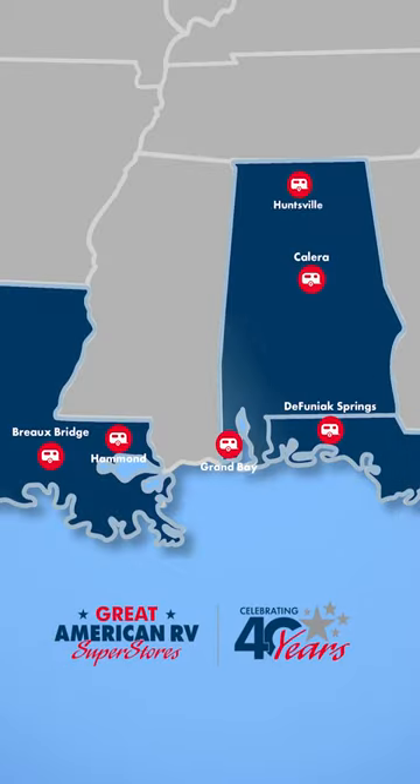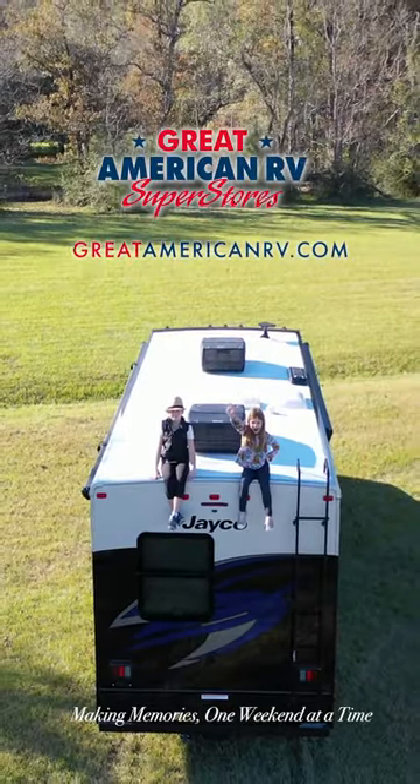Thanks for watching and come visit us at our Camping Store at any one of our 11 locations here at Great American RV Superstores. We're making memories one weekend at a time.